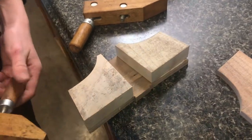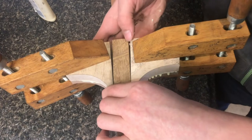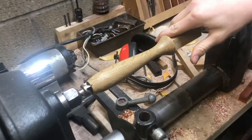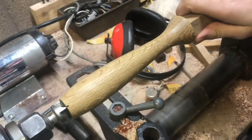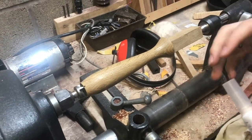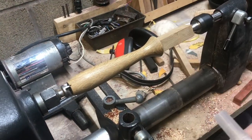Now we can go ahead and clamp these pieces. You can see the angles here are both the same. I'm ready to let this set. I'm going to put a finish on the handle. Right now I think I just have a mineral oil finish on it, but I really want a harder finish that really fills in the little grain gaps and small tear-outs that are on the oak.